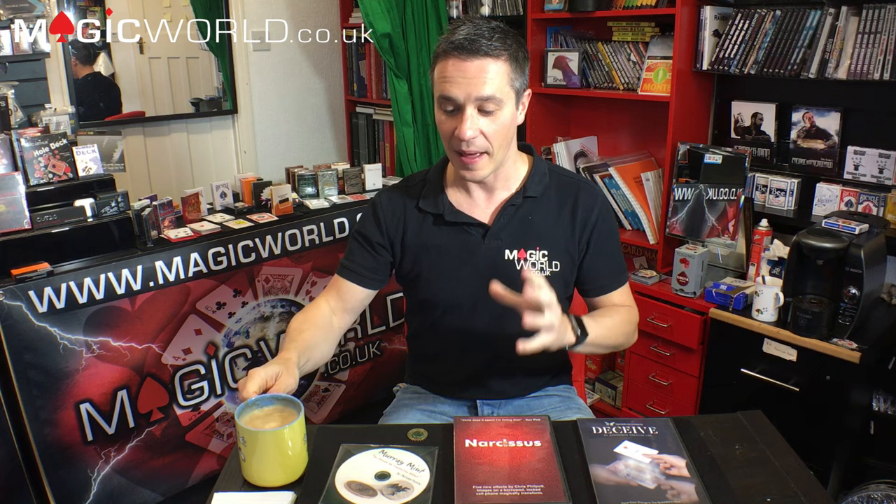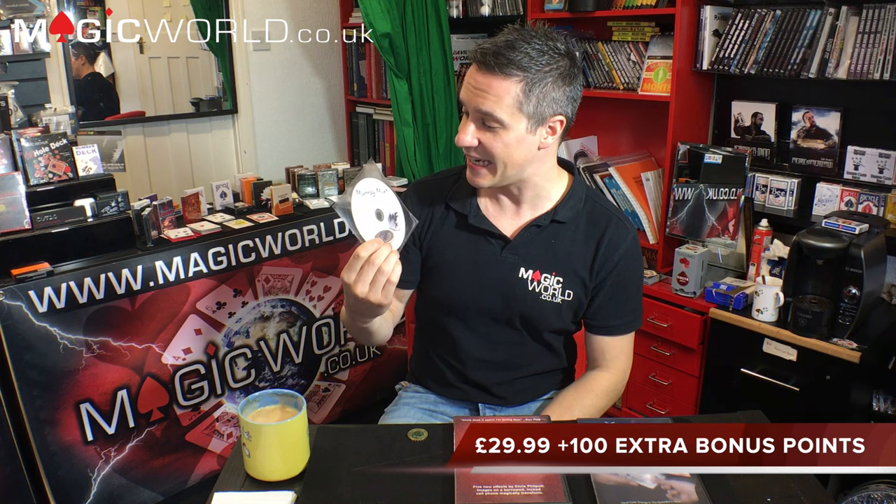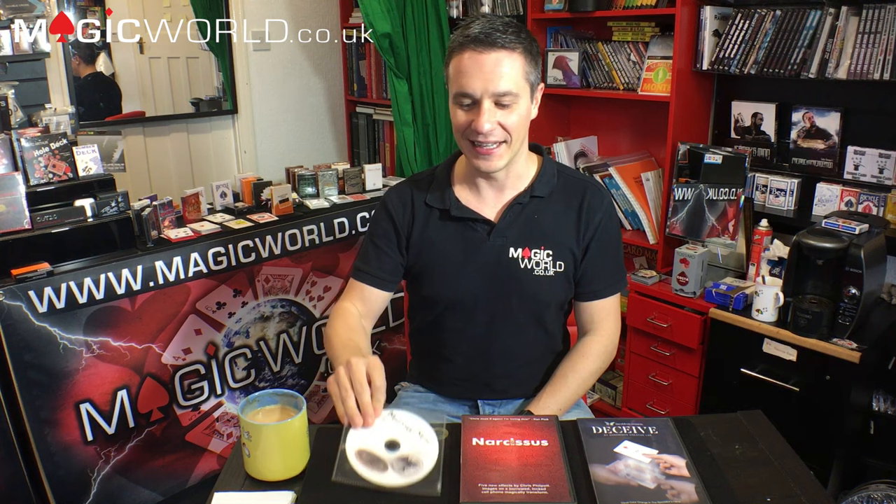Now for the final product — something I've been waiting for a long time. This is Murray Mint by Michael Murray. The ultimate ink transposition effect — this is so, so ultimate. Forget Egyptian Ink; this takes everything to a whole new level. Michael Murray spent some time messing around with coins and came up with something phenomenal. Let's cut to the trailer now.